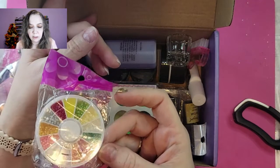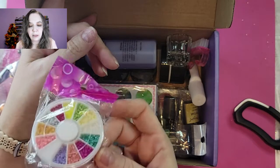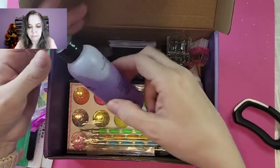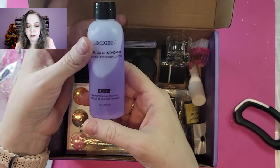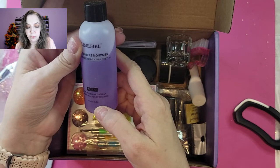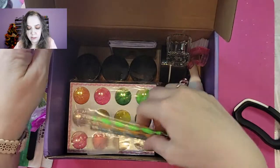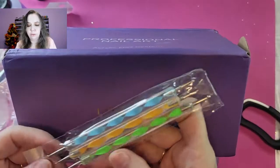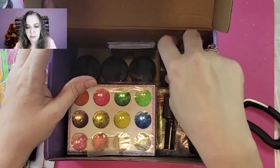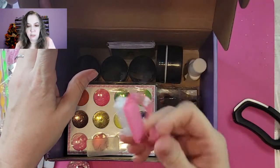We've got pearl cabochons — more pastel colors for a different look, the rounded kind. And we've got EMA monomer, 75 milliliters or 2.5 ounces. We've also got dotting tools — three dotting tools with six different ends — a tapping dish, and a nail cleaning brush.